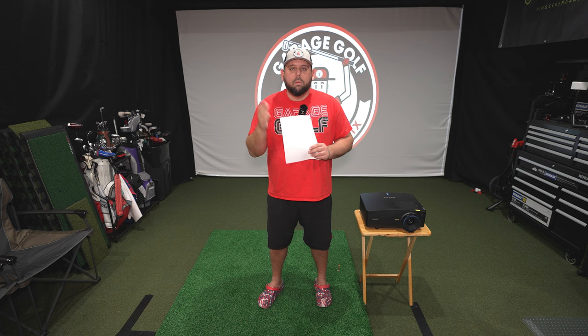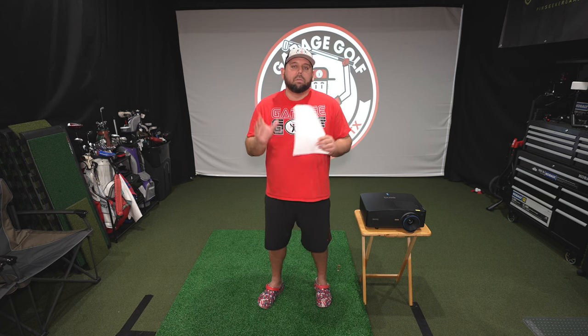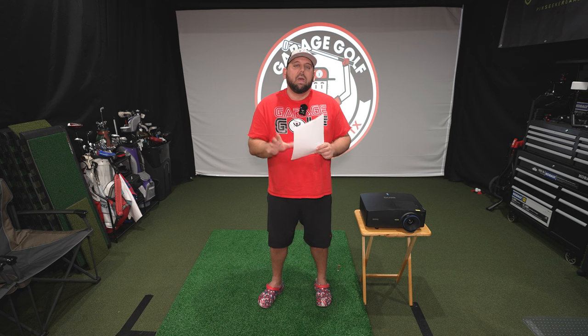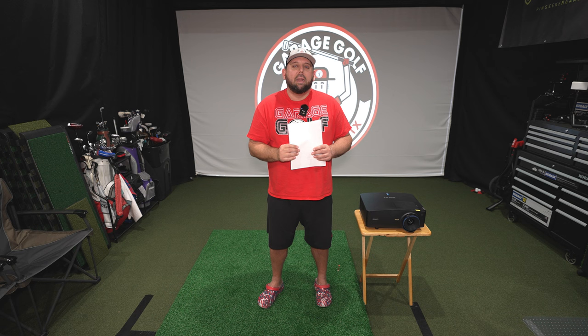We're going to test and use this unit going forward on the channel. If you have any questions, let me know — I want to be your go-to person. I'm looking forward to testing it out, and there are a lot of cool features like the four-corner adjustments and digital corrections without third-party software. Let's get this mounted and walk through all the features in the simulator.